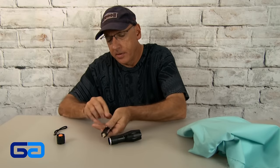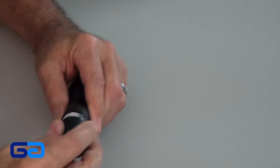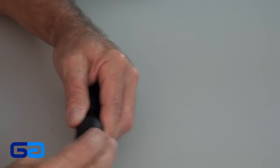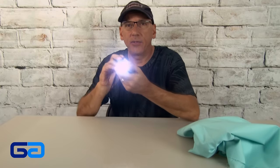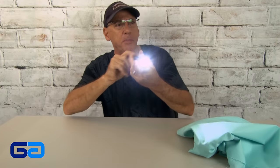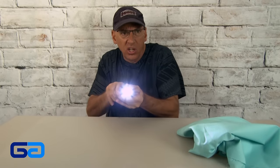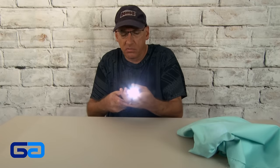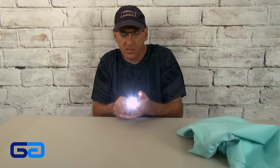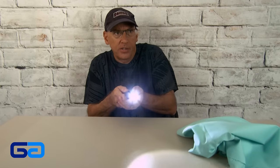Load some triple-A batteries in this baby, and put this guy back in like that, and go ahead and close it up and fire it up. Looks to be pretty bright. It has an adjustable lens — how does this thing adjust? Oh, it pulls out. So you zoom in, zoom out.